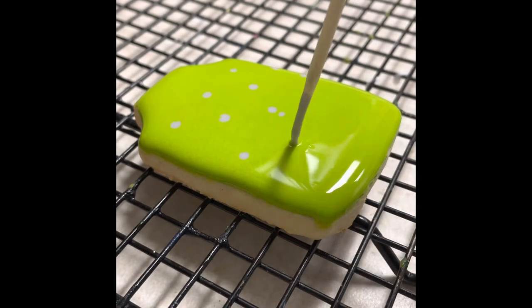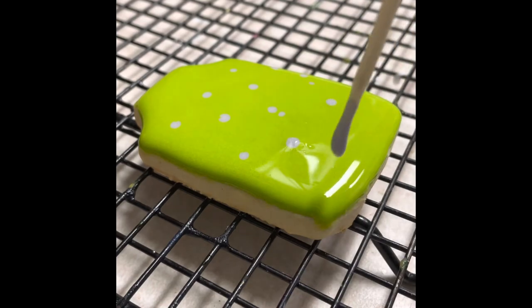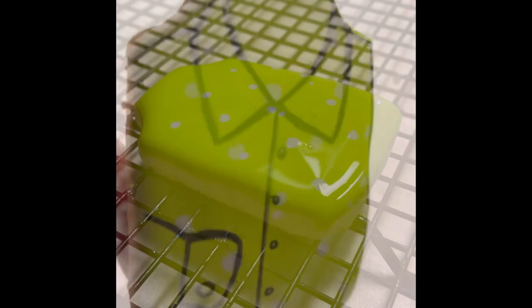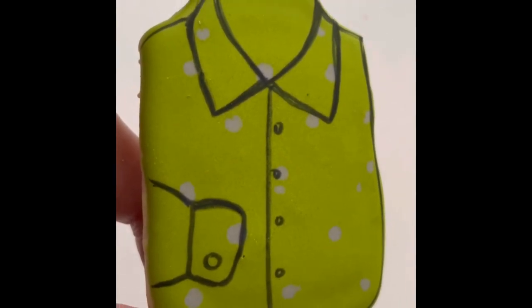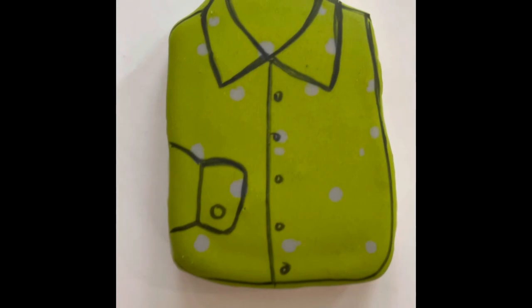Now you just need to let your cookie dry completely. When my cookie was completely dry I used a fine tip edible marker and I made the little buttons, the collar, and the sleeve.